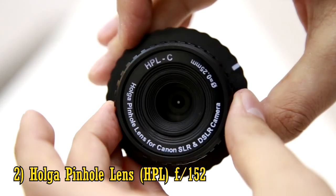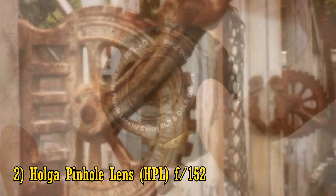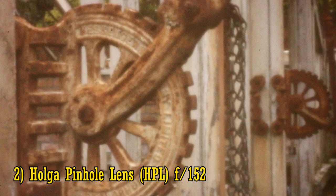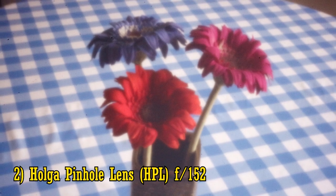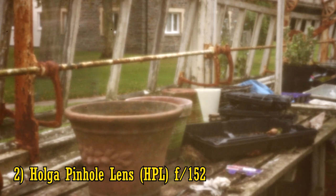And the Holger pinhole lens, with its incredibly dark aperture of f152 — well, that would have claimed the top spot in my list, but technically it's not actually a lens, just a pinhole. It's not even slightly fun to be trying to shoot with that on your camera.